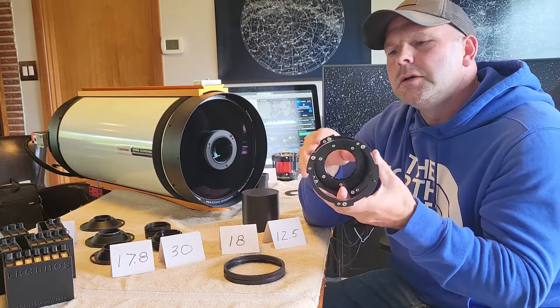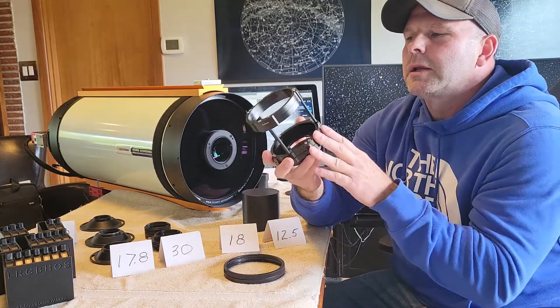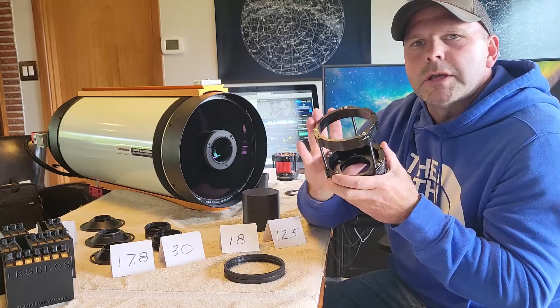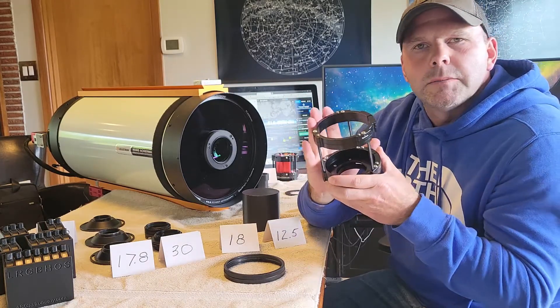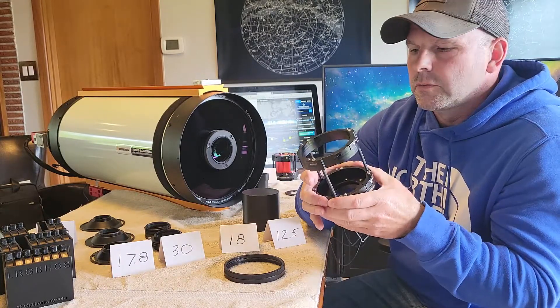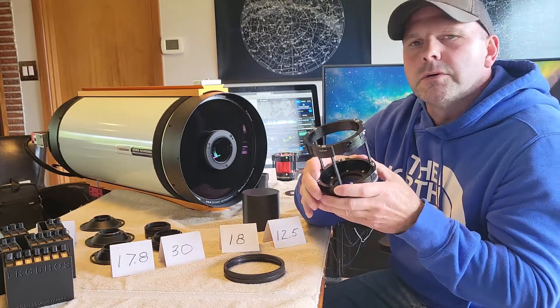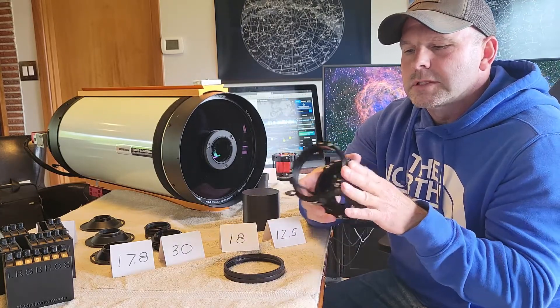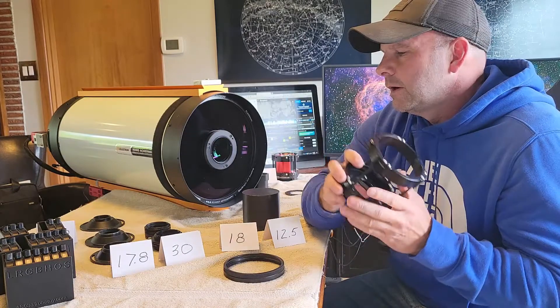We also give you some cable management recesses here. This allows you to strap your cables to it and really try to tuck them in tight. You can use rubber bands or Velcro, whatever you use to get your cable guides in there. So we give you a lot of recesses and grooves to do that on the device.